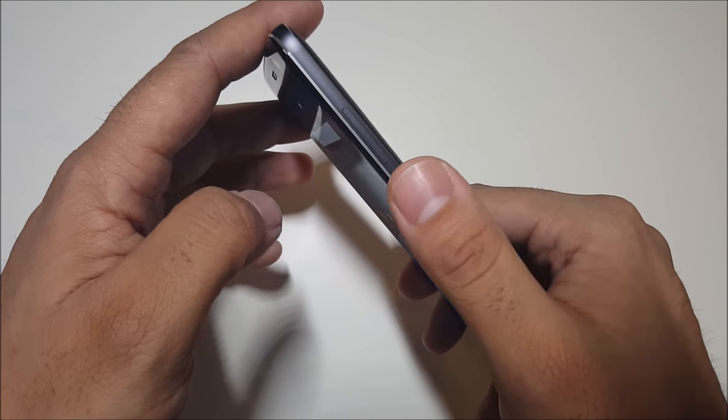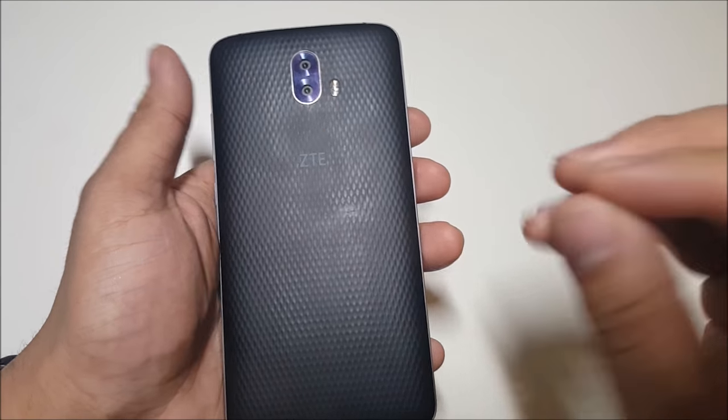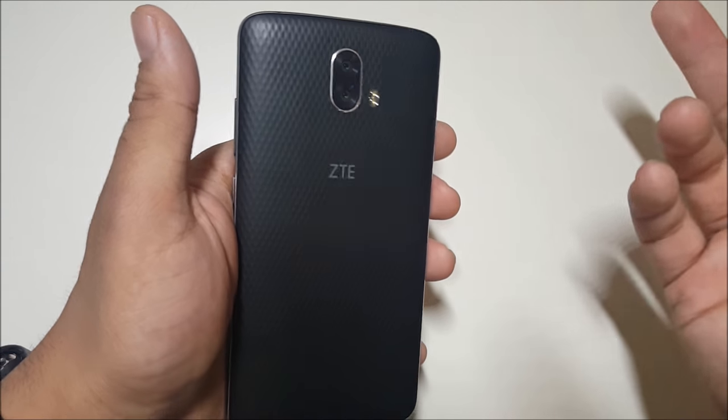The power button is at the perfect spot — right here — so it's easier to turn it on and off. The back doesn't like grease or sweat because it will definitely show, but the positive is that if you scratch it you won't really care about it.